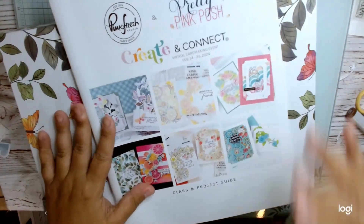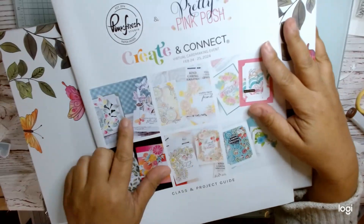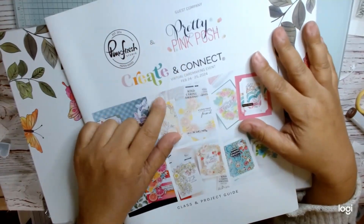Hi everyone, this is Anne Create at the Heart, and I'm here to share my unboxing of my Create and Connect virtual card making event for February 24th to 25th, 2024. This is one where they're partnering up with Pretty Pink Posh.